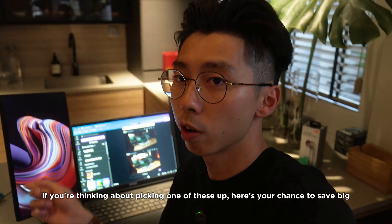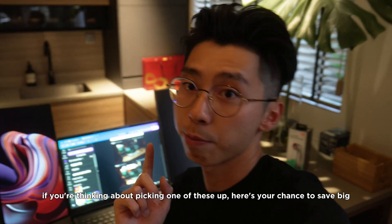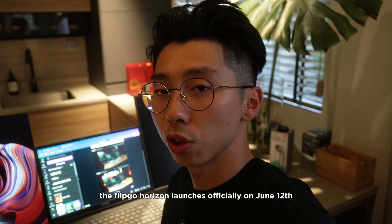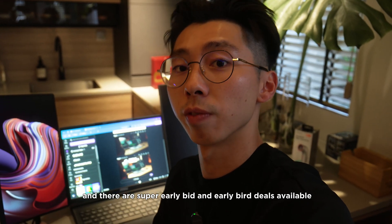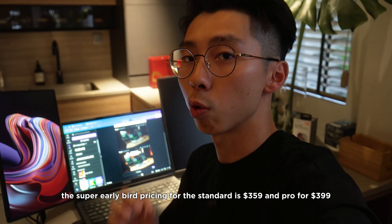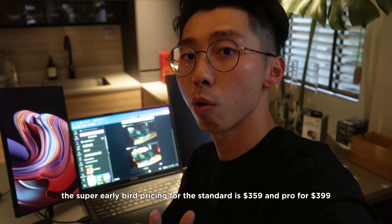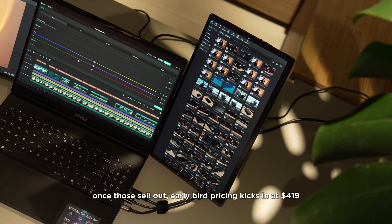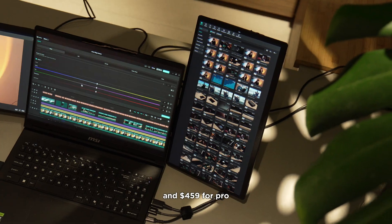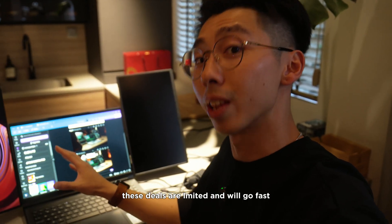If you're thinking about picking one of these up, here's your chance to save big. The FlipGo Horizon launches officially on June 12th, and there are Super Early Bird and Early Bird deals available. Super Early Bird pricing is $359 for standard and $399 for Pro. Once those sell out, Early Bird pricing kicks in at $419 for standard and $459 for Pro. These deals are limited and will not last.